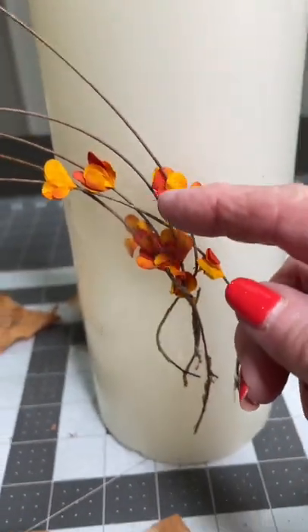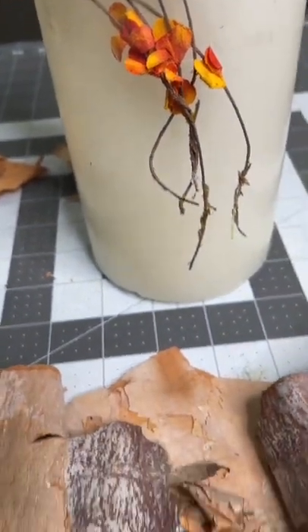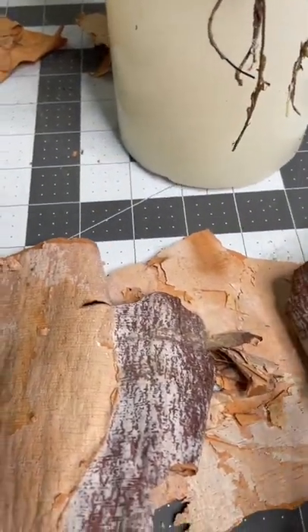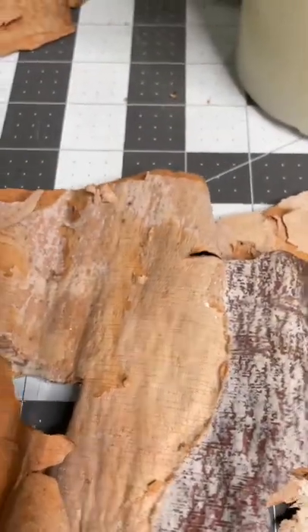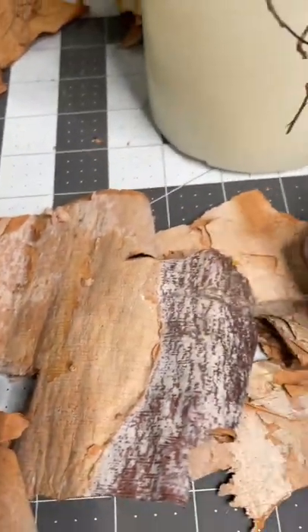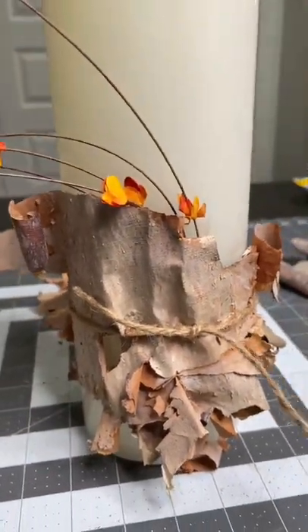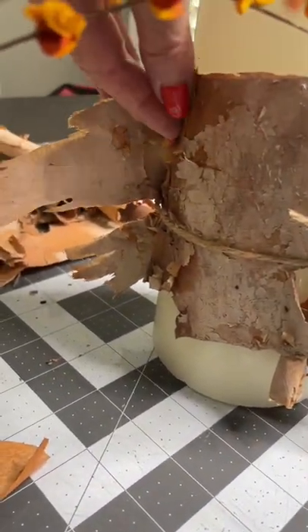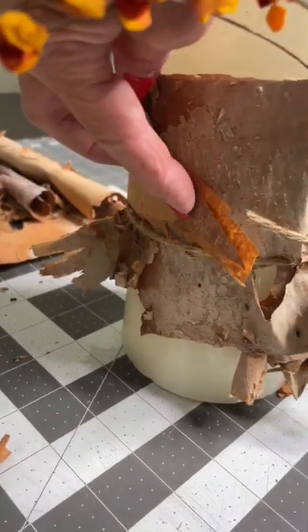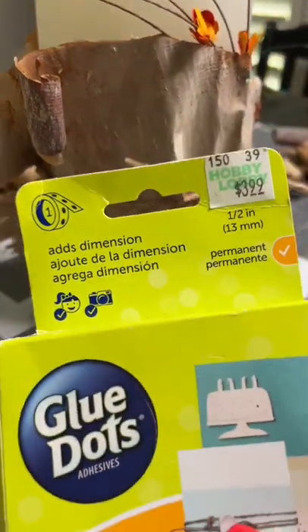I took just a little bit of some bittersweet and just used some scotch tape and taped it to the candle. Then I took two or three pieces of the birch and stitched them together — I put some tape on from the back side to make a piece long enough to wrap around the candle. Then I just tied the piece around the candle with some twine, and then I'm going to take some glue dots where it needs to lay down flat and make that stick.